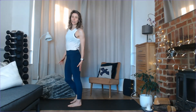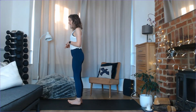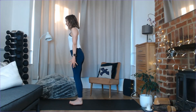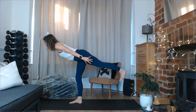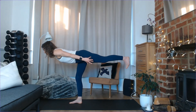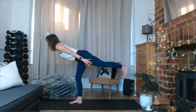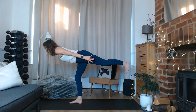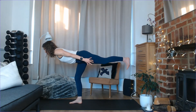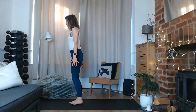Left glute and left hamstring may be talking to you right now. Second side — shift the weight into the right foot, hover your left leg off the ground, flex the foot. Hands either to heart center or by the sides. We hinge — breath in, left leg hinges back as you hinge forwards, exhale, drive back up. Nice and smooth and controlled. Let's take five more — four, three, two, and one.